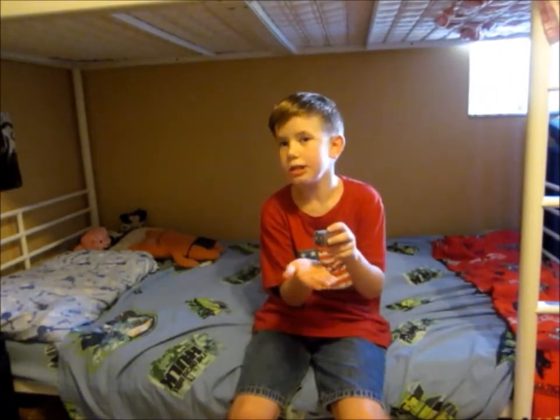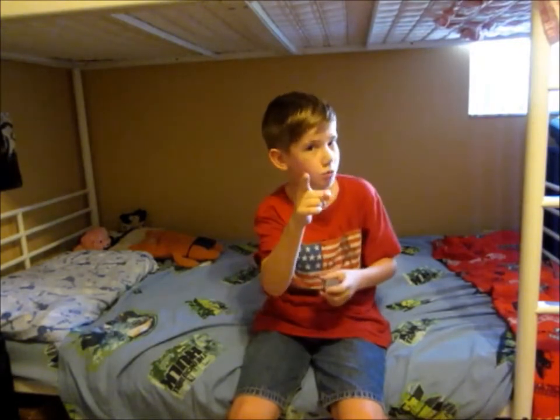Hey guys, Kyle and I are back. Today we are revealing Tiny Box 2 paper version. And if you guys want me to do a tutorial about this, then comment down below. I will say that more than once, okay?